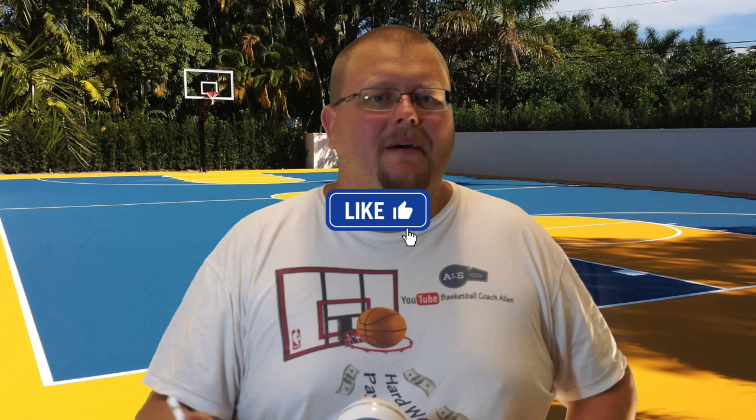My name is Alan from House Basketball Training. If you're new to this channel, on this channel I show you basketball plays, drills, and skills. So if you like that stuff, hit that like button and subscribe. I do post every Tuesday and Thursday some individual basketball training sessions, so head on over to those videos as well.